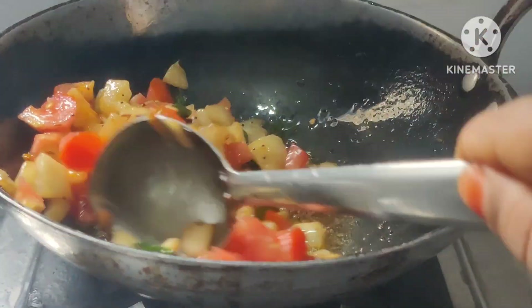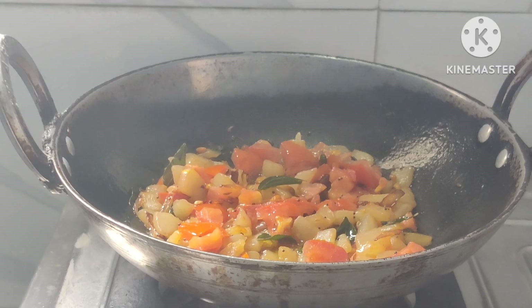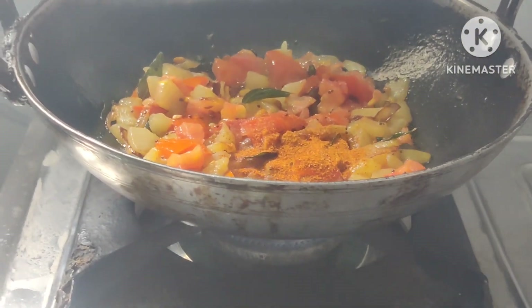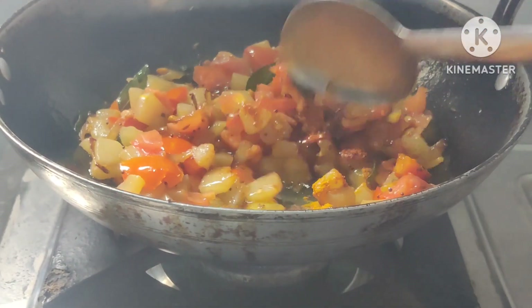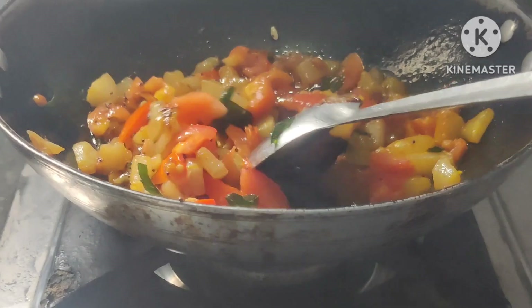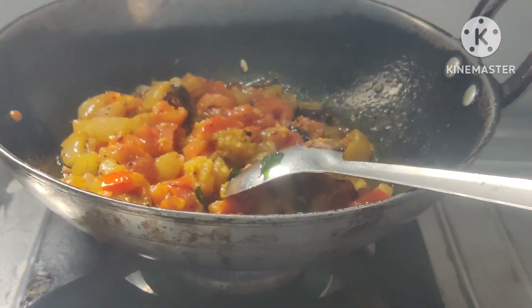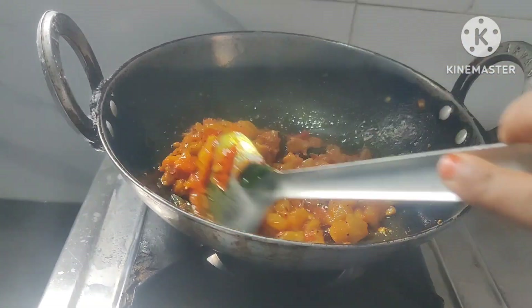Now, add 1 teaspoon of pepper. Put 1 teaspoon of pepper.